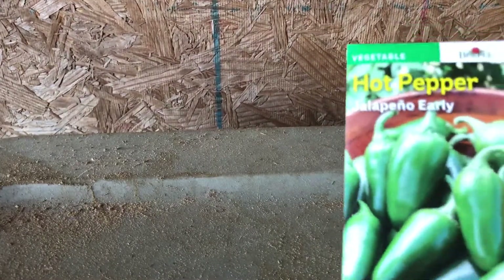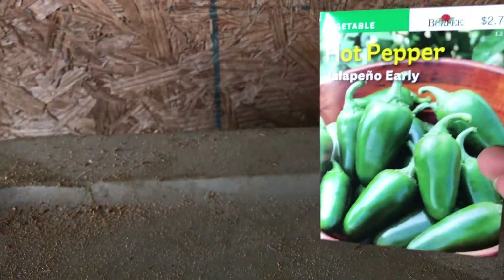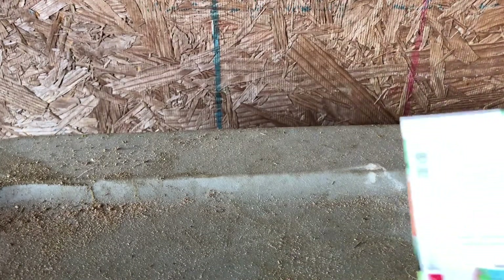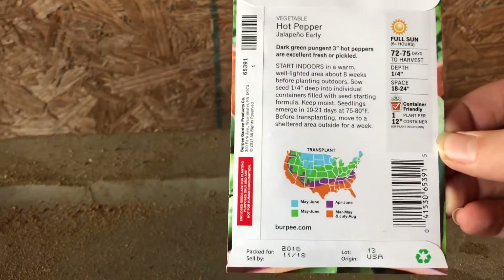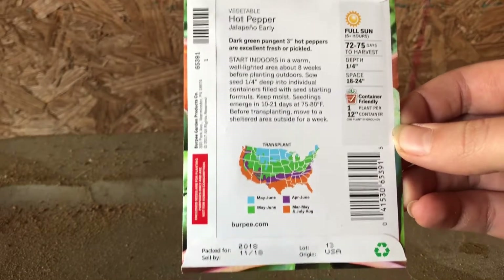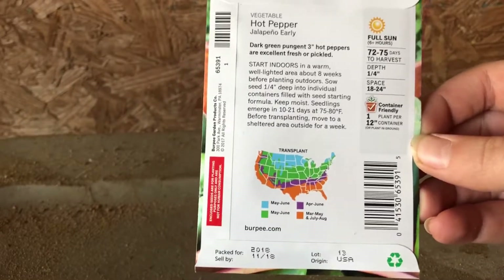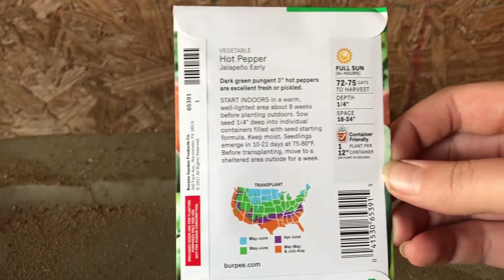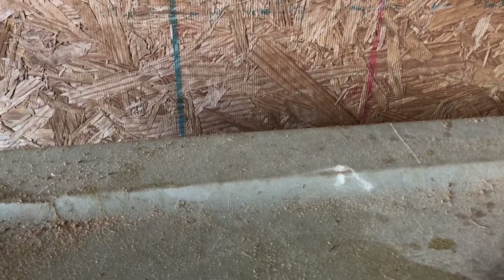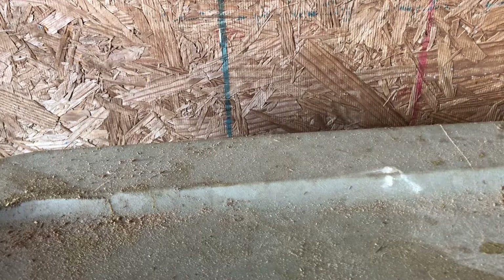Now on to the smaller bags. Here's a jalapeño — Early jalapeño, a hot pepper. I really like jalapeños, I pretty much like spicy food. These say April to June, so I can plant them. My old garden space wouldn't get sunlight all day — maybe except an hour — but my new garden space gets full sun all day.